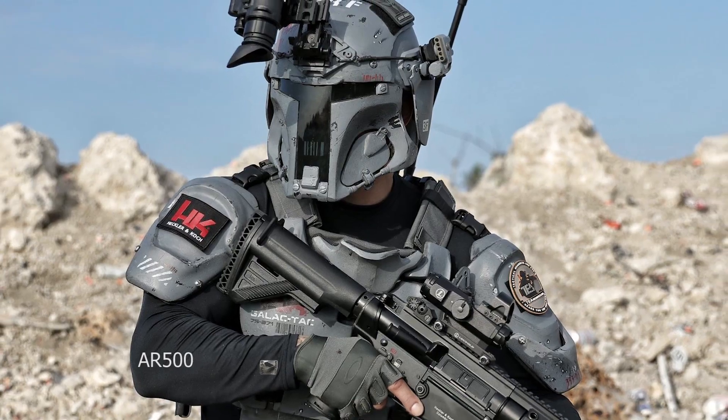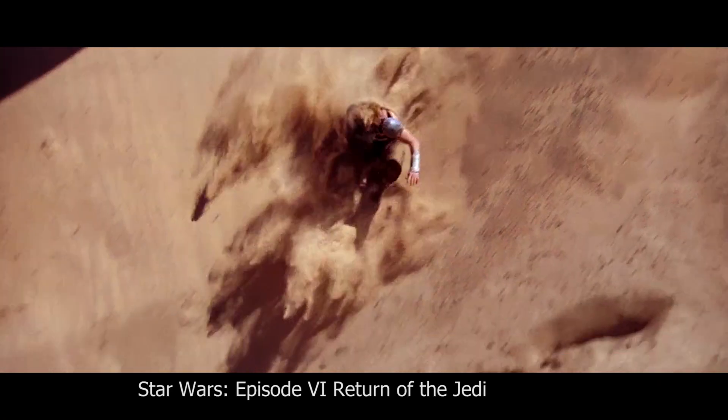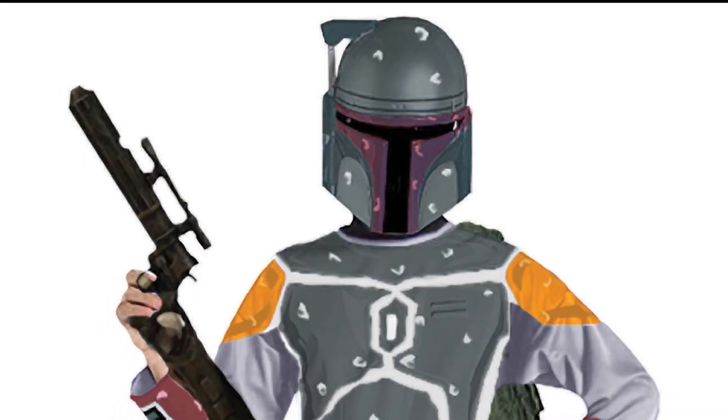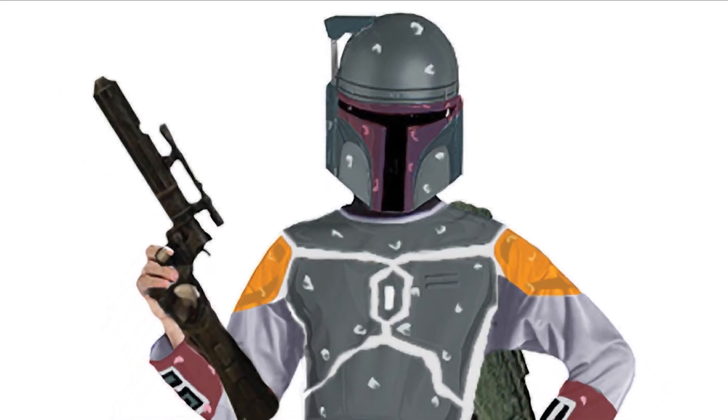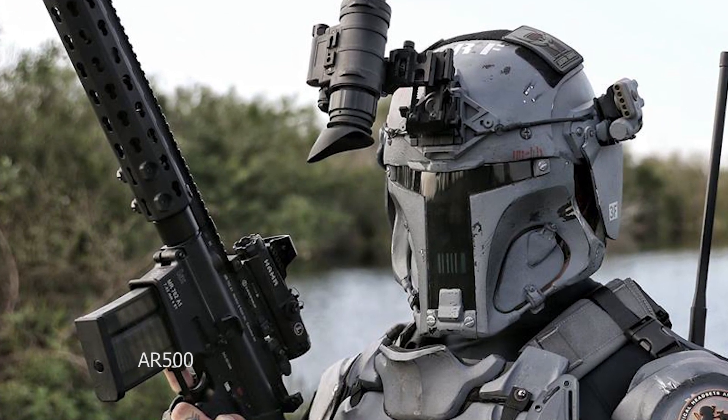And if you don't know what Mandalorian armor is, just think Boba Fett. If you don't know who that is, I can't help you. And better yet, this isn't some fan's cosplay costume — it's being designed by AR500 in collaboration with Heckler & Koch and many other weapons industry leaders.